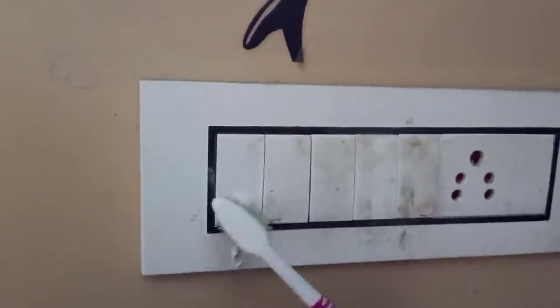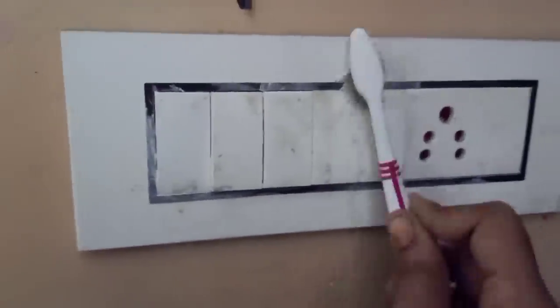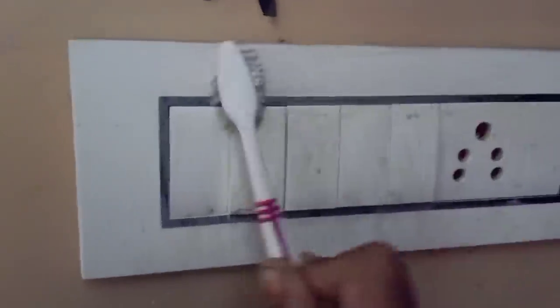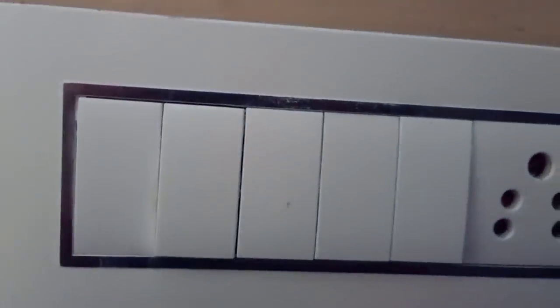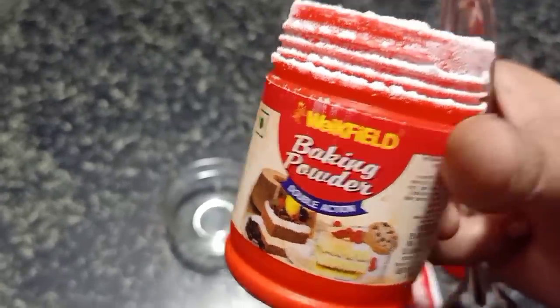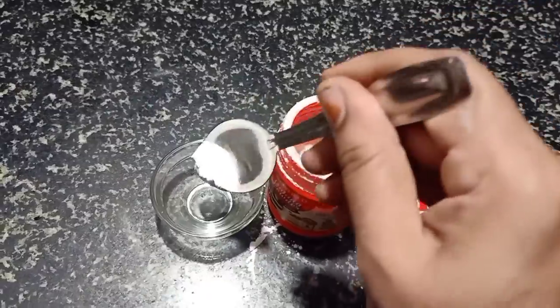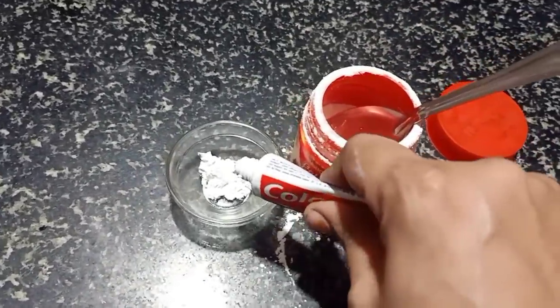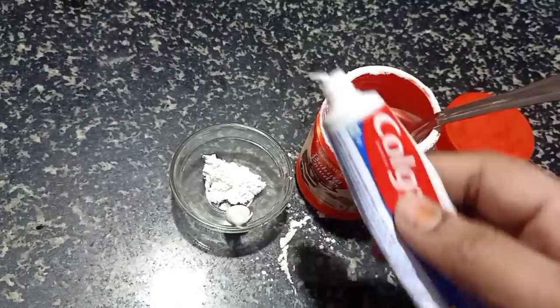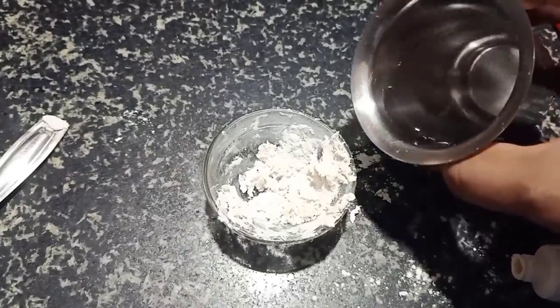You can use this paste on the switchboard to clean it. The baking powder is made in a bowl. We will mix it with water.